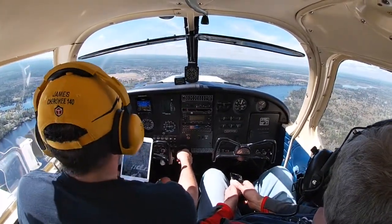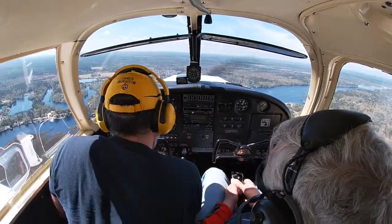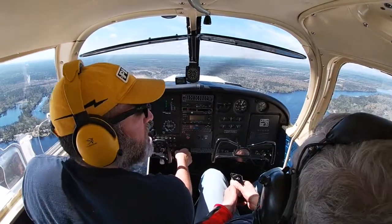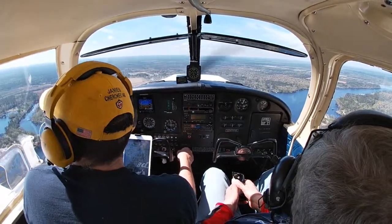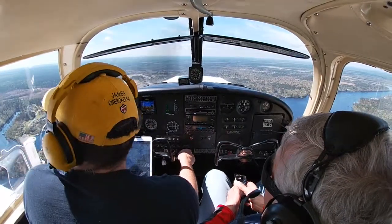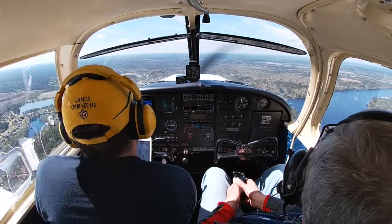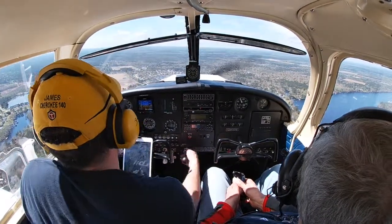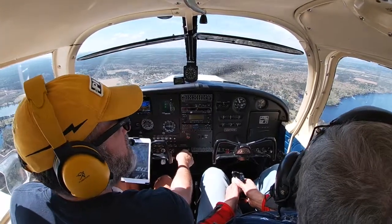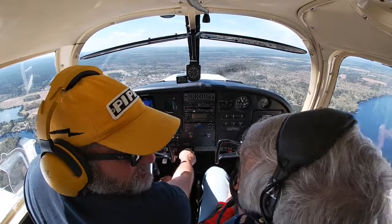Cleared to land — at 1,000 feet, everything is looking good. Mixture is full rich, carburetor heat is in, everything looks good, gas is on the left tank. Undercarriage is fixed. Pulling the power back — we are abeam the numbers. Already in flap range — getting 10 degrees of flaps. Looking for 95 miles per hour. I always find it easier to talk through everything I've got to do.